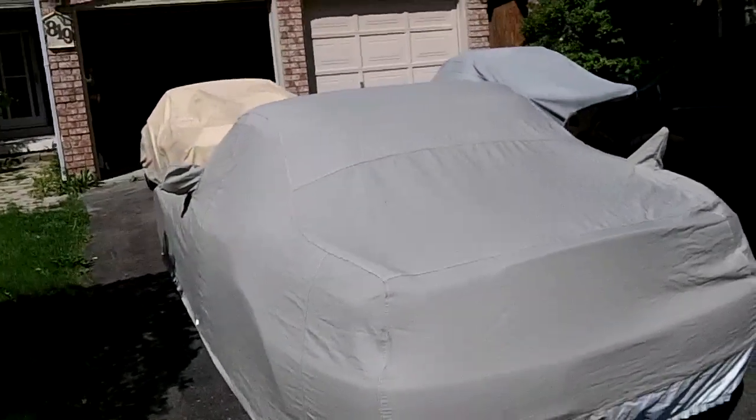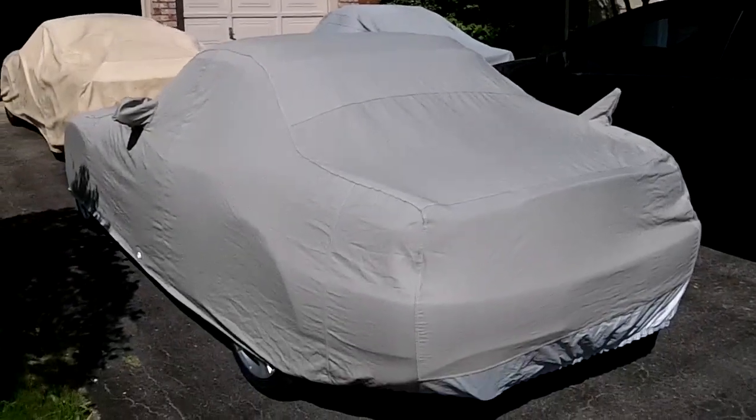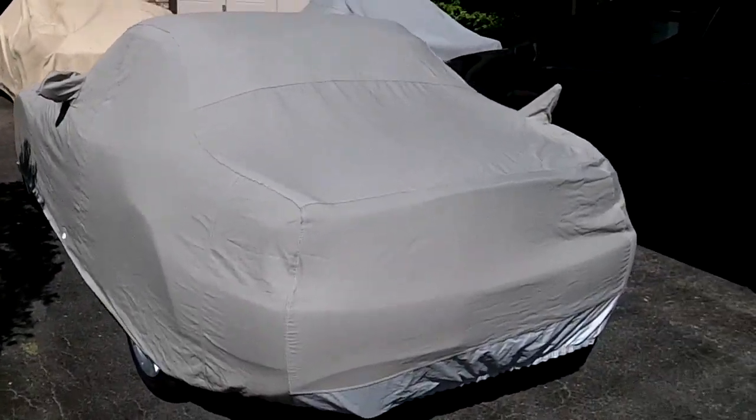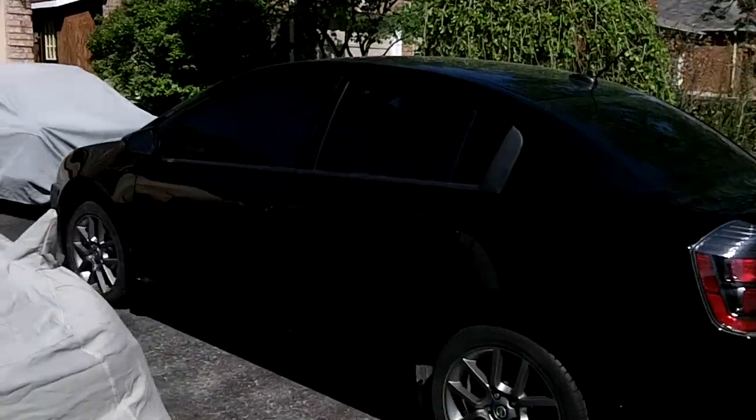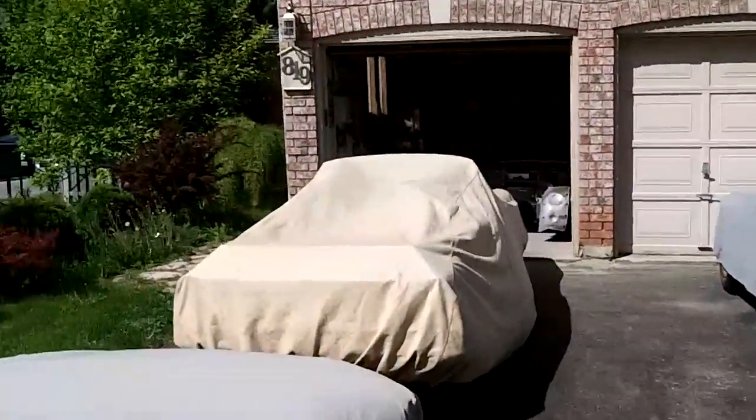So I've got another car with a cover on in the driveway — it's a really nice cover actually, a nice fitted cover. It's a nice car to drive actually, a lot of fun. And I've got the 250 covered and the 6 covered out here. Yeah, it's looking like a bit of a parking lot for car covers.